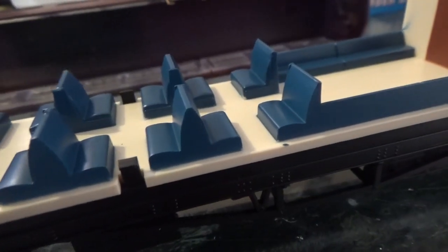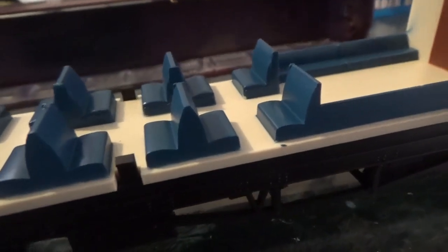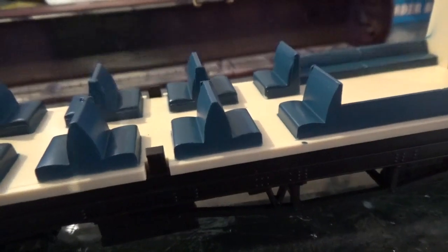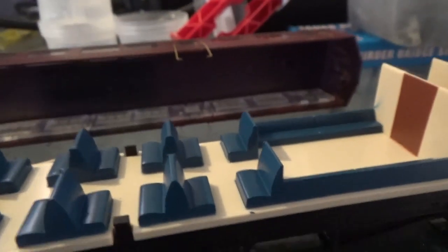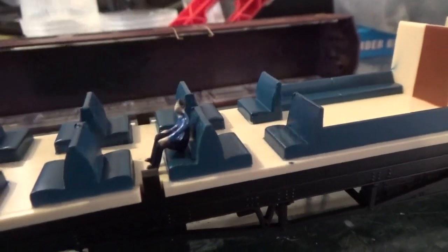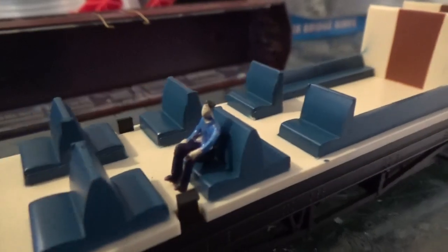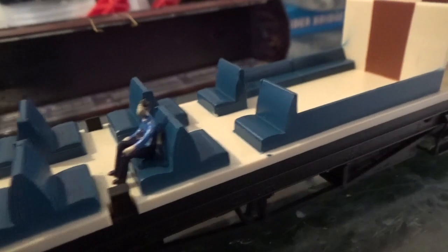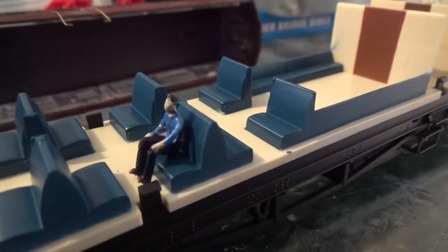So now I'm going to turn my attention to adding the passengers. Usually with most figures you find you have to chop off the legs. Not with these figures though, because if I just demonstrate with this one figure and place him on the seat, you can see that he sits on there perfectly without having to chop off his legs. So that's brilliant.